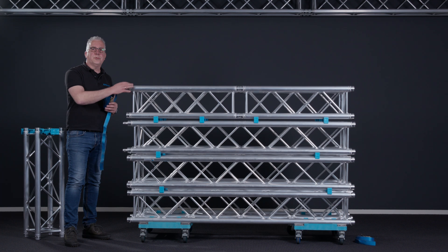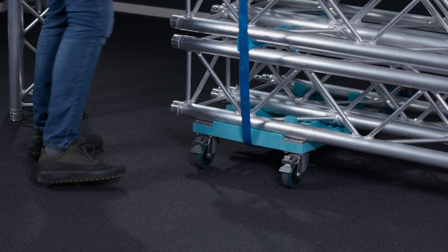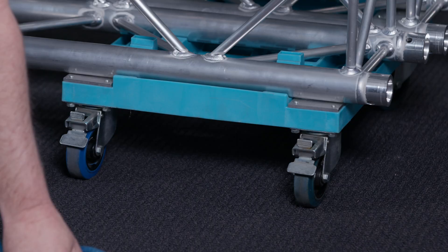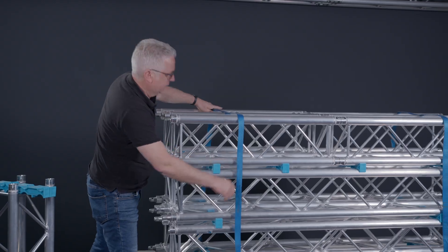To make sure that your trusses are secured during transport we make use of ratchets. The ratchets go underneath the dolly and then completely over, and we do the same thing on the other side. Take your ratchet — in this case a very nice ProLight blue — go underneath, bring them over, and try to do it as neat as you can. Same on this side.